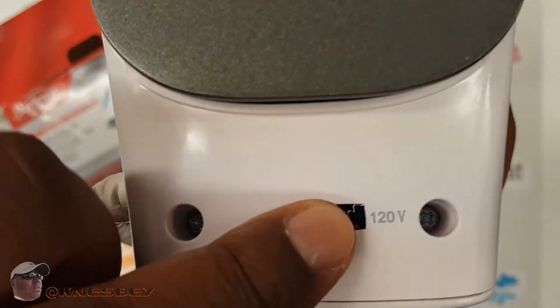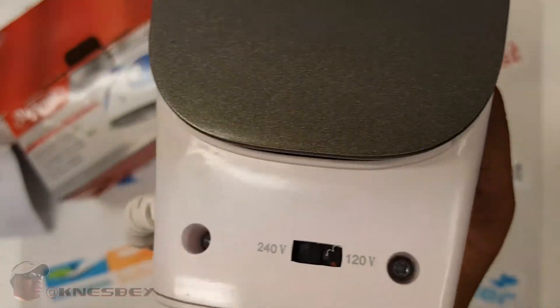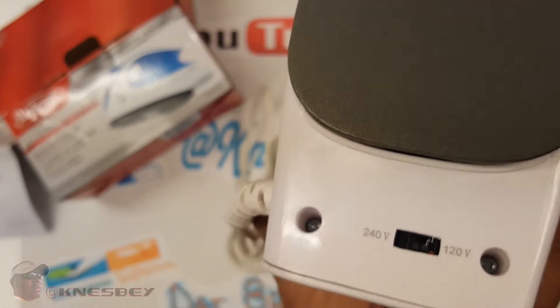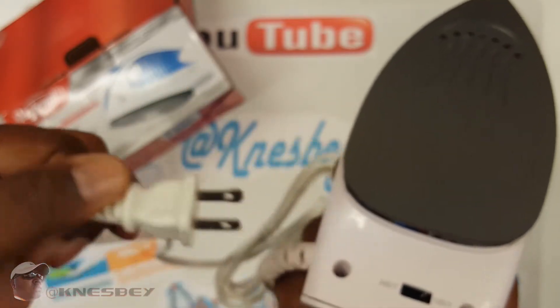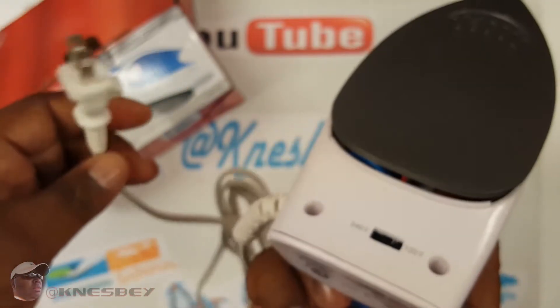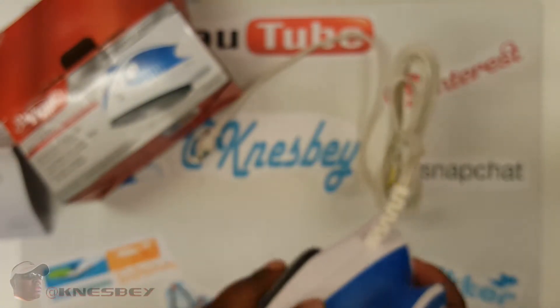Over here you have your voltage switch — 120 or 240. I'm in the United States, so of course I'm using 120. But this is European ready. The only thing they don't provide is a European adapter — you'd have to get that if you plan on going to Europe and carrying the iron with you. So, what I'm going to do is set myself up here a little bit to iron something. I'm going to plug this in, let this heat up, see how long it takes to heat up and go from there. I'll catch you on the flip.